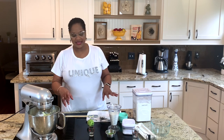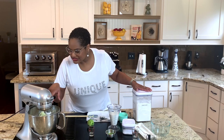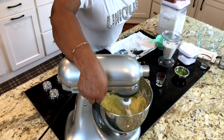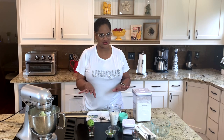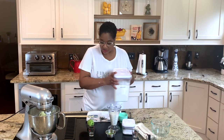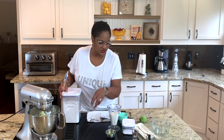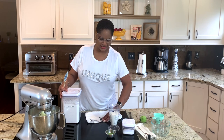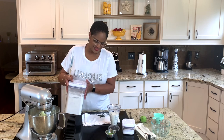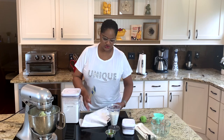Now we're going to start to add in our buttermilk and our cake flour. You'll notice as it mixes up, it starts to look slightly curdled. The reason is because of the acidity in the lime juice — that's okay, it's going to smooth out. So we're going to put in three cups of flour. Let me get this set up so I can show you the best way to get flour into your cakes. You want to alternate between your flour and your milk.